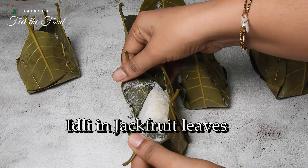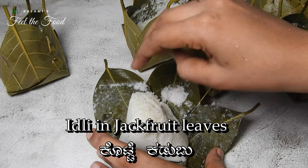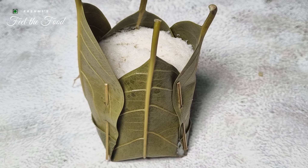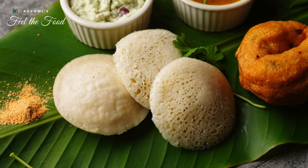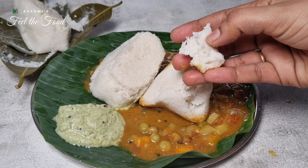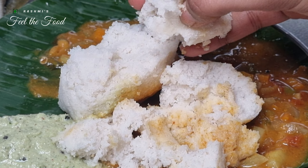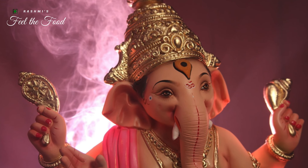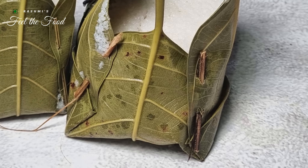Kotte kadubu is a special type of idli that gets its unique flavor and aroma from steaming in jackfruit leaves. Kotte refers to a packet or mold, and kadubu translates to steamed rice cakes, also known as idlis. These idlis wrapped in jackfruit leaves are very soft, light, and fluffy. This recipe is vegan and gluten free, and it's a festive treat in the coastal areas of Karnataka, especially during the occasion of Ganesh Chaturthi.